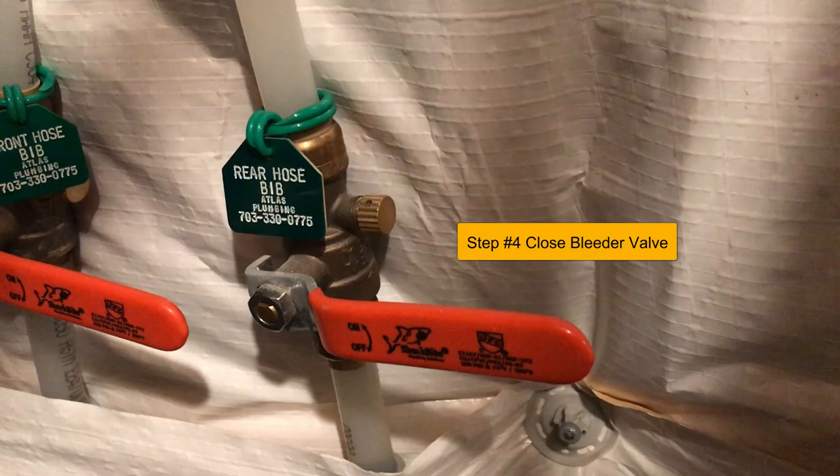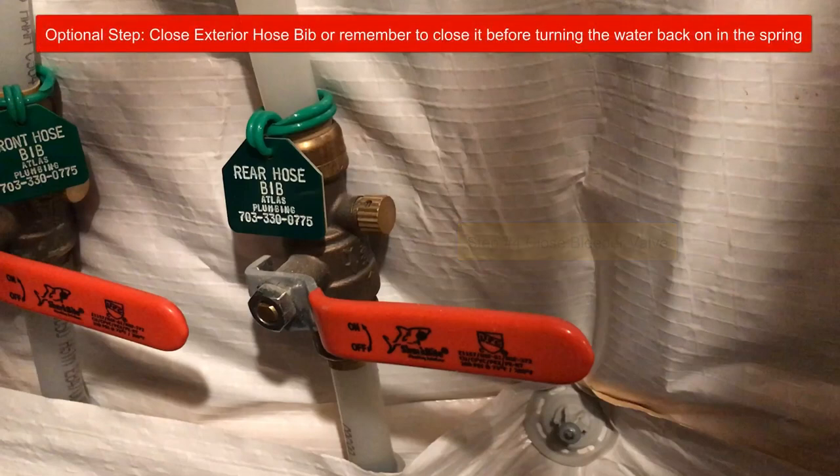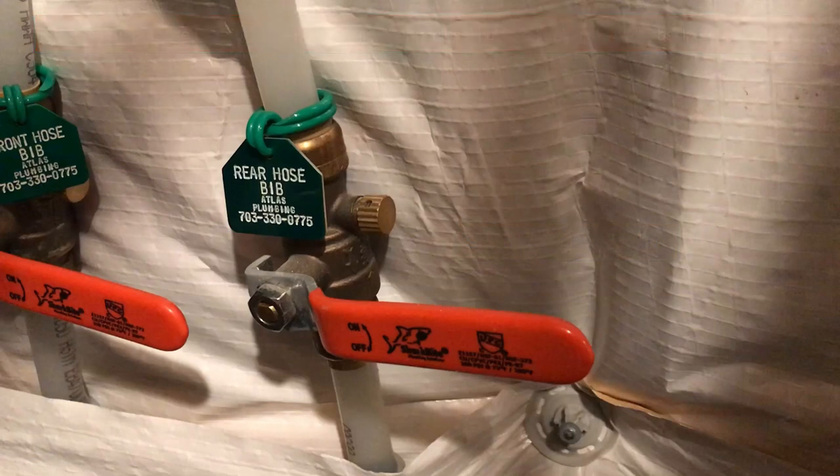You have now just winterized your hose bibs. Congratulations. Thanks again for joining us, and please be sure to check out some of our other how-to videos.